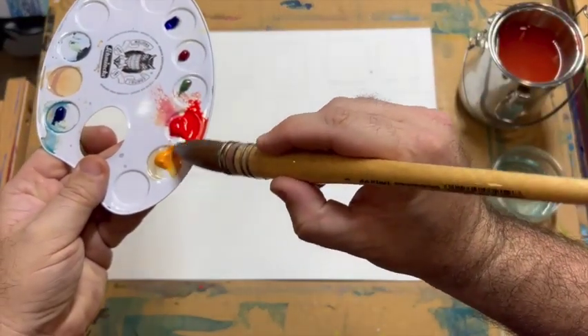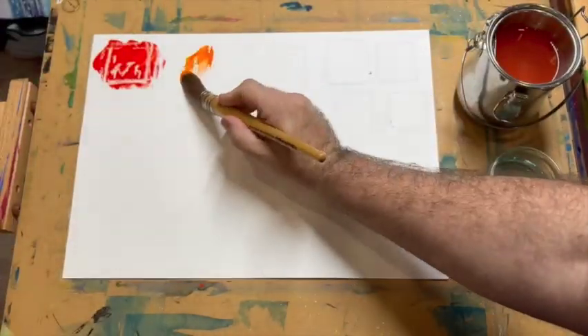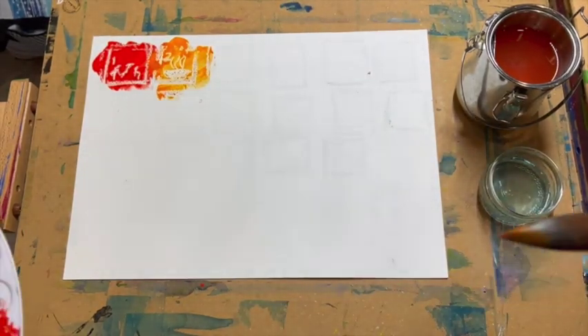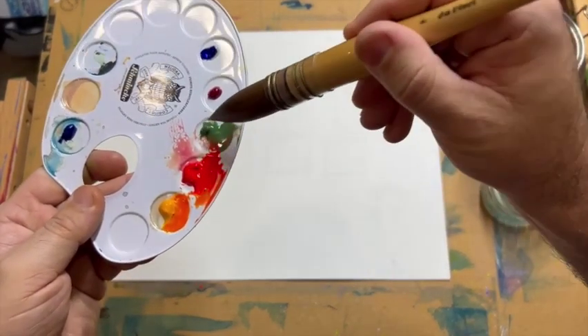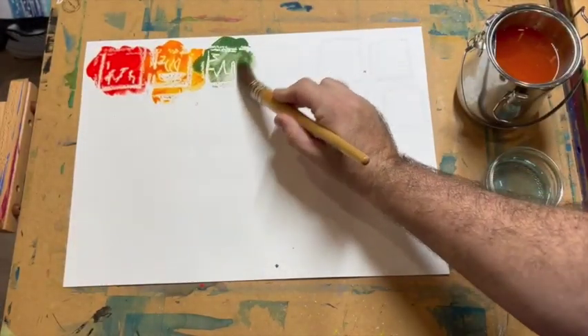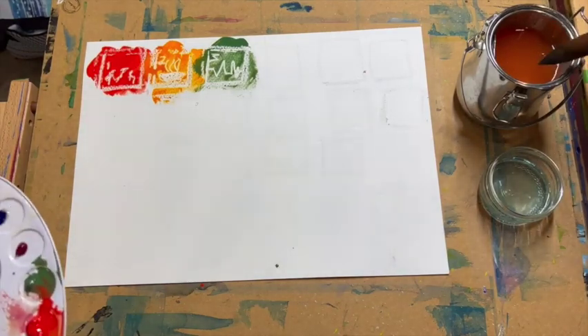I'm going to take some yellow and mix that to make an orange and we'll go here — and there is Sustainable Development Goal number two, zero hunger. I'm going to clean my brush thoroughly for this point and get some of this nice green colour, and we'll go into here, Sustainable Development Goal number three, which is good health and wellbeing.